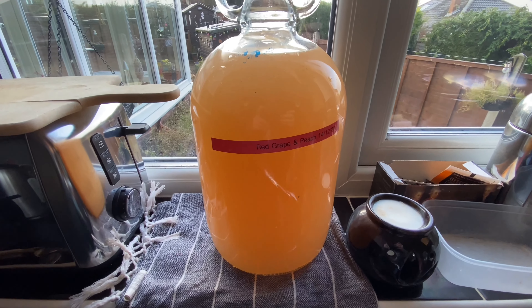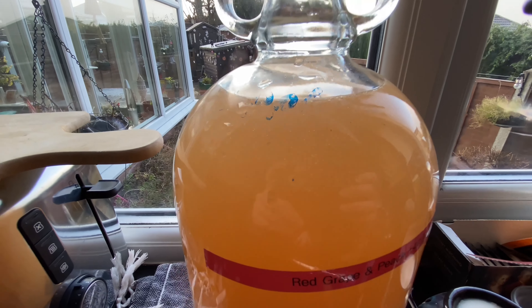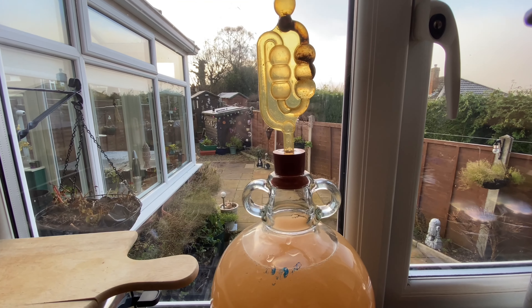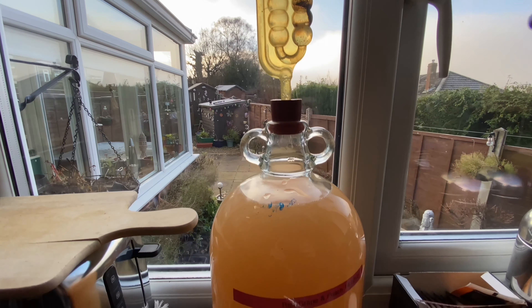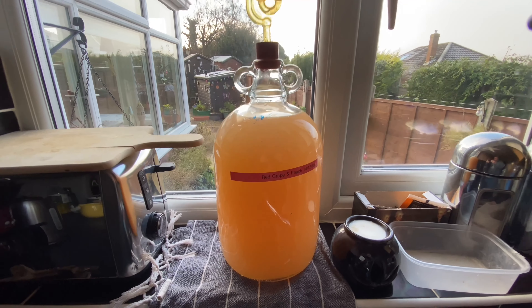So there we have it folks. Please look at that - you can still see there's life in it. There's fermentation happening and indeed the airlock is popping, so that's all a good sign. I'm going to leave this now to ferment for a further two weeks and then I'm going to clear it ready for bottling.